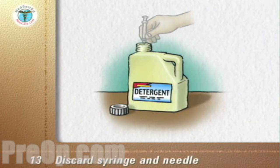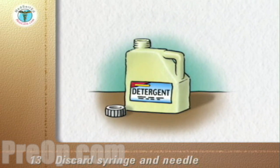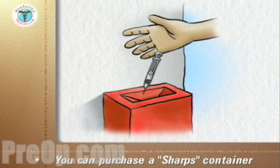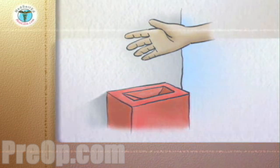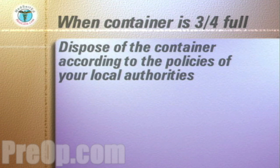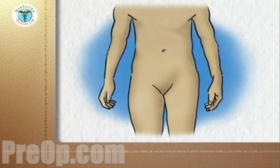Discard the syringe and attached needle into a puncture-proof container and replace the container screw cap. Instead of a puncture-proof container, you can purchase a special sharps container with a hinged lid to store used syringes and needles. When your storage or sharps container is three-quarters full, dispose of it according to the policies of your local authorities.